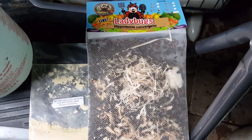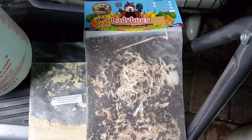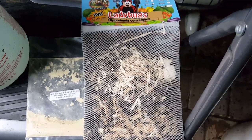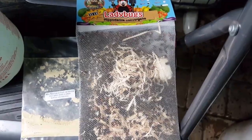So I went on eBay and I ordered ladybugs. This is approximately 1,500 ladybugs — I think they were about $12 shipped, they came from California. It took four or five days for them to get here, but they seem to have arrived in pretty good shape.